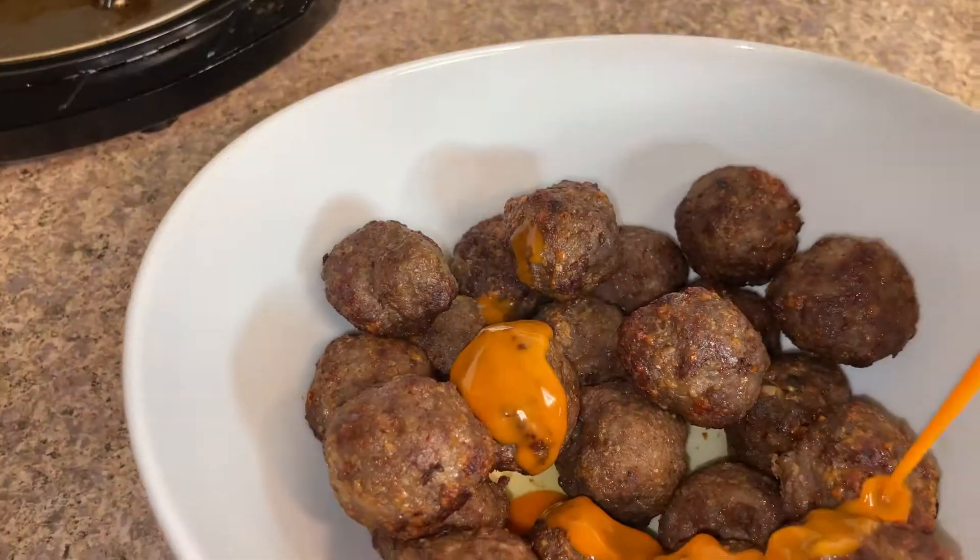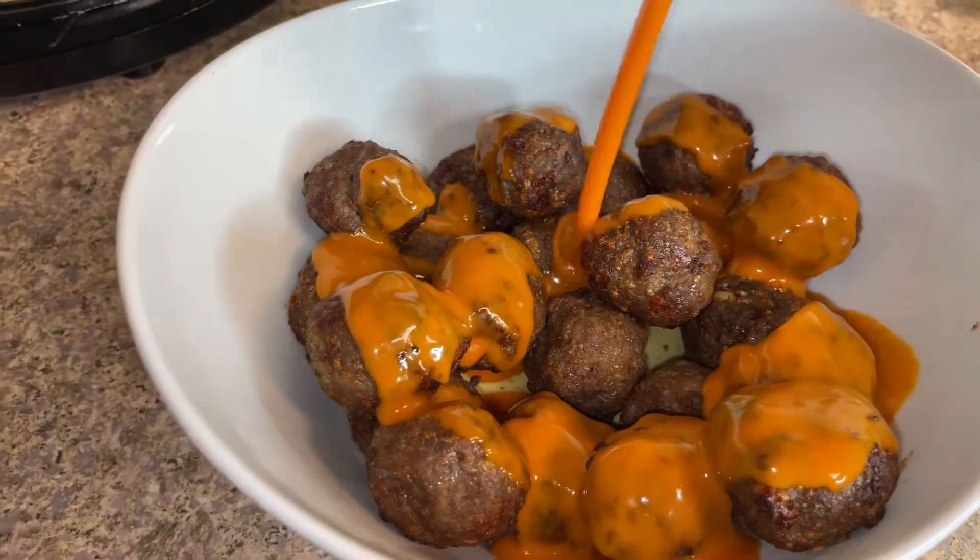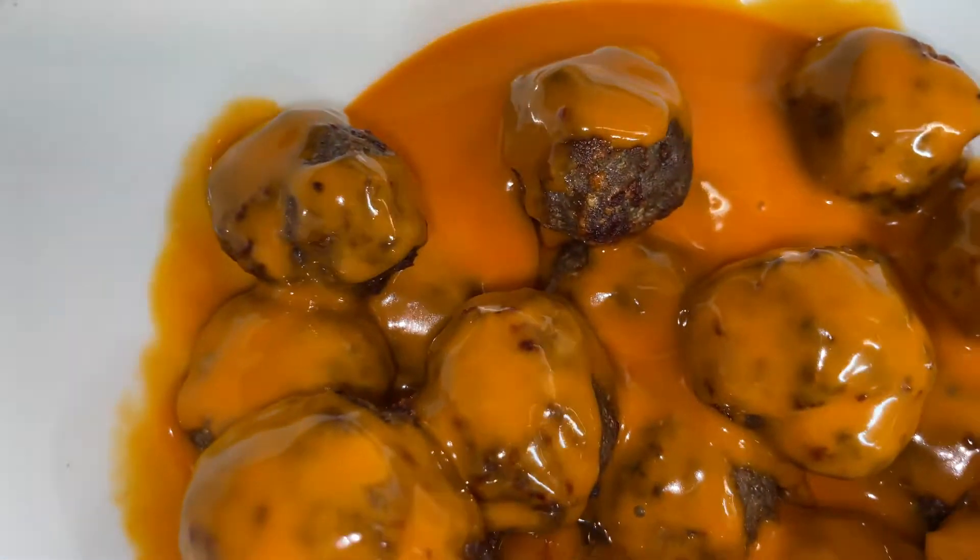Hey y'all, Tani Cooks here, and today I'm going to show you how to make some absolutely delicious meatballs from scratch with only three ingredients. It is low carb, and we're going to make it in the air fryer, so let's get to cooking!